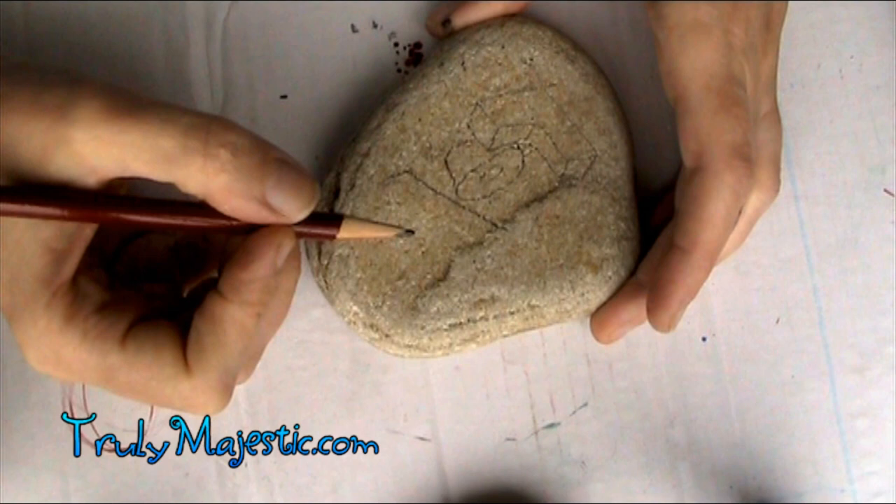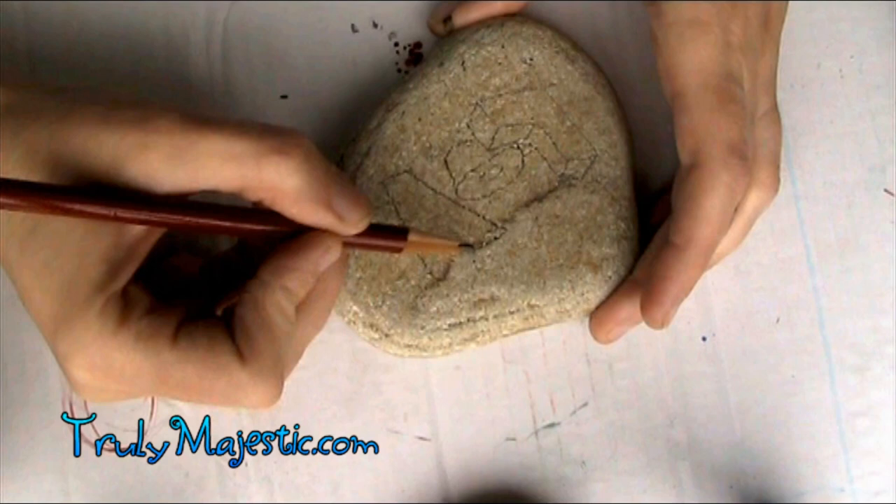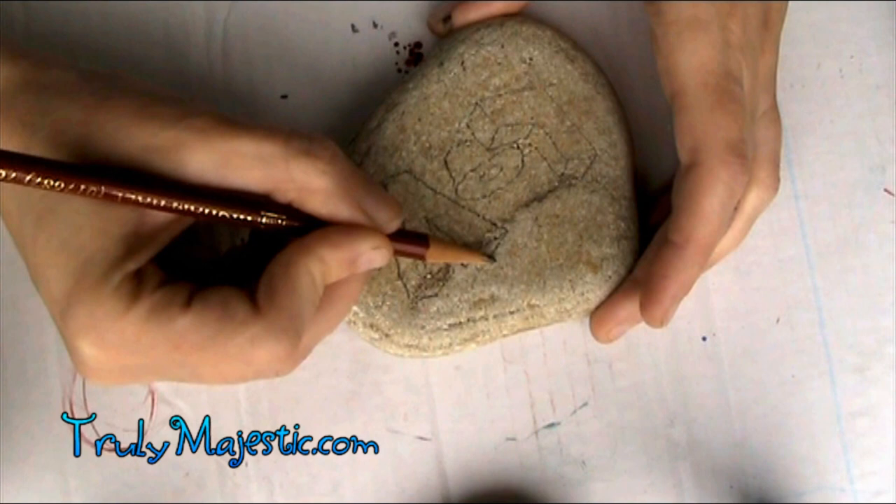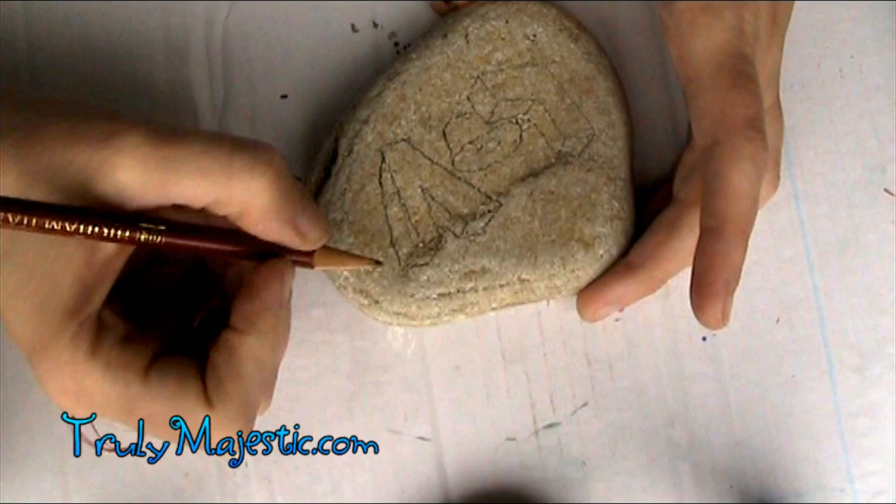If you're not comfortable drawing this love word, you can go there and it will really walk you through step-by-step. This is YouTube, so you also have the option of slowing the video down using the settings — half speed or quarter speed — if you want to follow along nice and slow. So I'm sketching out my rock.